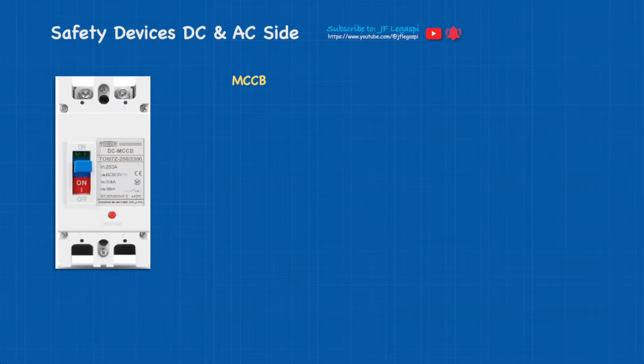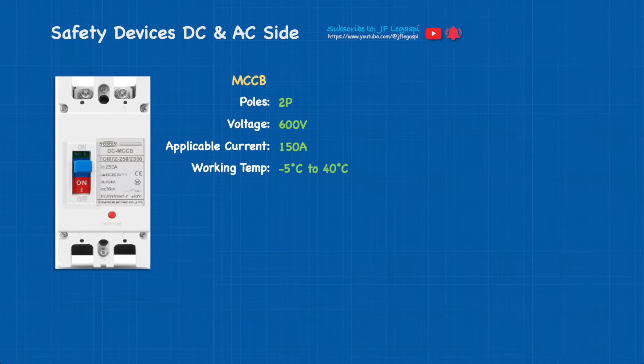Now let's check out the DC MCCB. As I said, the pictures might show different values compared to what I've provided, but this serves only one purpose — for presentation. Pole-to-pole voltage is 600 volts; there are also MCCBs with higher voltage. Applicable current is 150 amps, but as I mentioned earlier, using 3.5 kilowatt Pmax of PV array you can use 125 amps. Working temperature is from -5°C to 40°C, standard Icu is 50 kA, Ics is 35 kA.